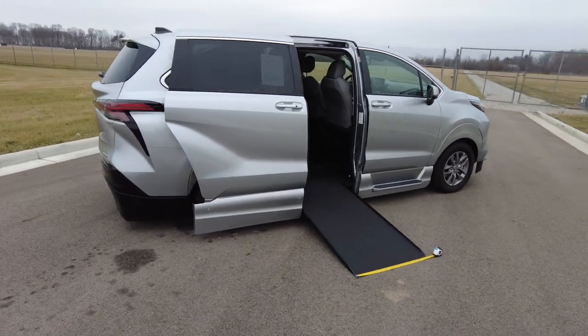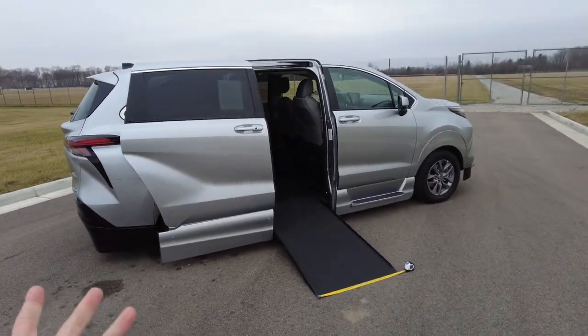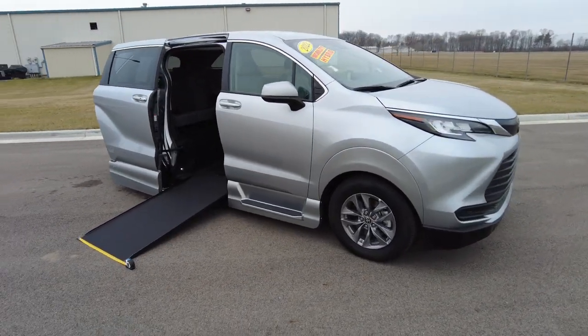This is by VMI — a brand new conversion on a brand new Toyota Sienna. You'll see on our website we have it marketed as used because we're not a Toyota dealer. It still has the remainder of the factory Toyota warranty on it and full warranty from VMI on their conversion.